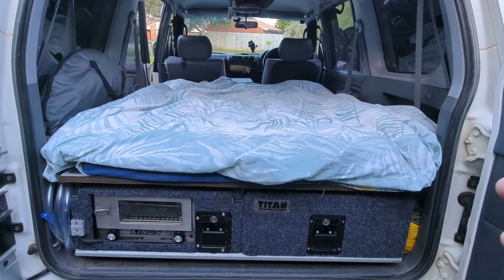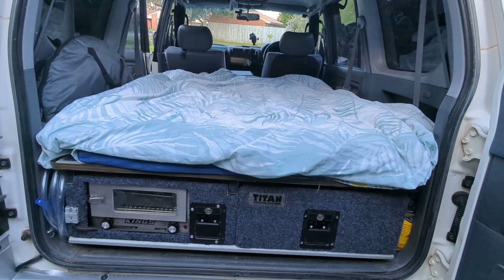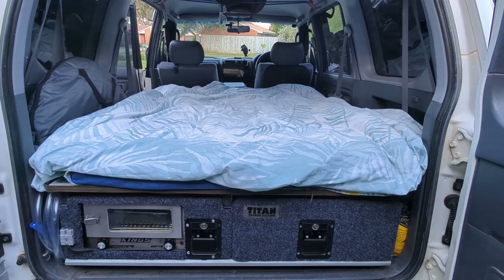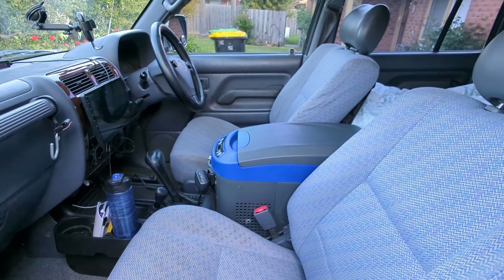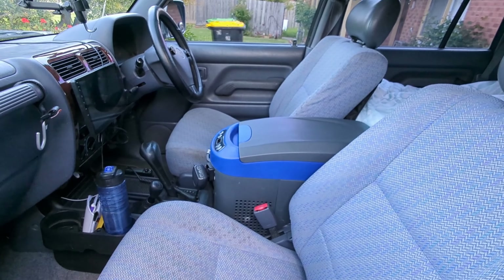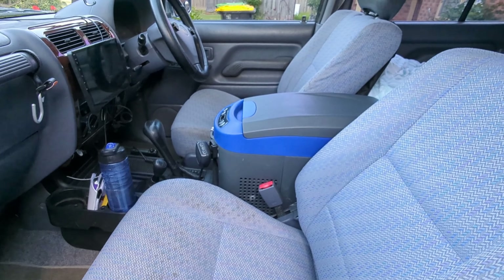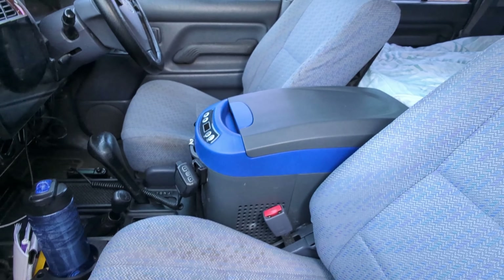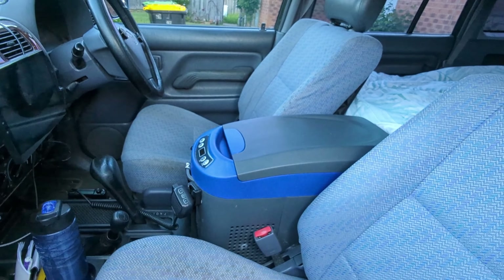Once the camping is done, the whole thing can be folded and put on top of the drawer and the middle seat raised again as a normal five-seater daily car. With the camper setup there is no space to put in a fridge, so I use a console fridge from King's. There are two versions and I would recommend the older one because it is a bit lower and works very well as an armrest.